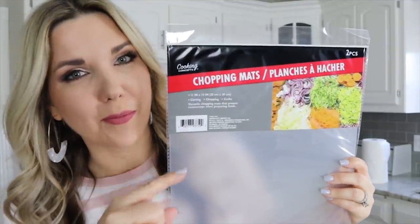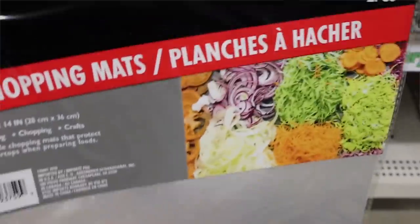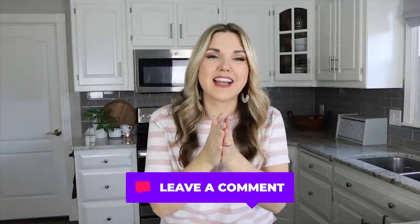Another great option are these chopping mats. You can use them for so many things — really cut your vegetables, or use them in your fridge to create liners. Even though we've done two of these videos, I know there are still kitchen items at Dollar Tree I'm missing. Let me know in the comments what your favorites are because I'm dying to try them out. If you're new here, make sure you subscribe — I post two DIYs each week. I'll link our last video here, and I'll talk to you guys in the next one!